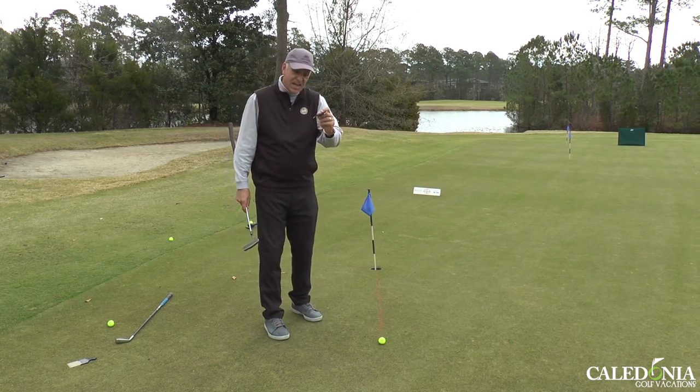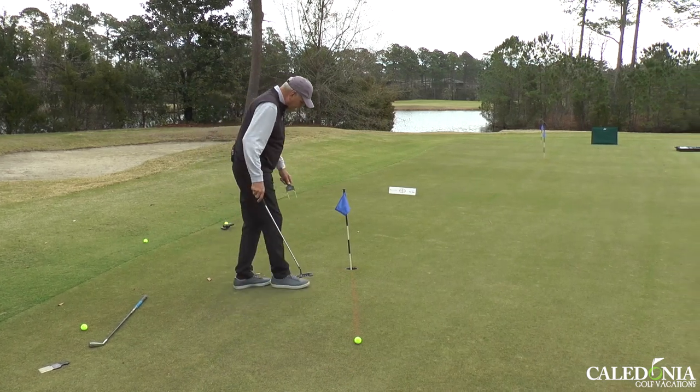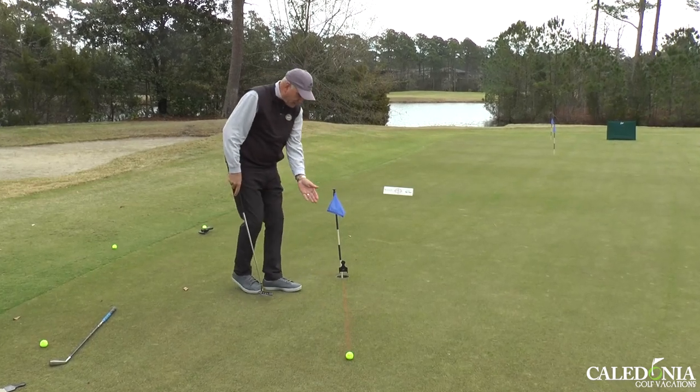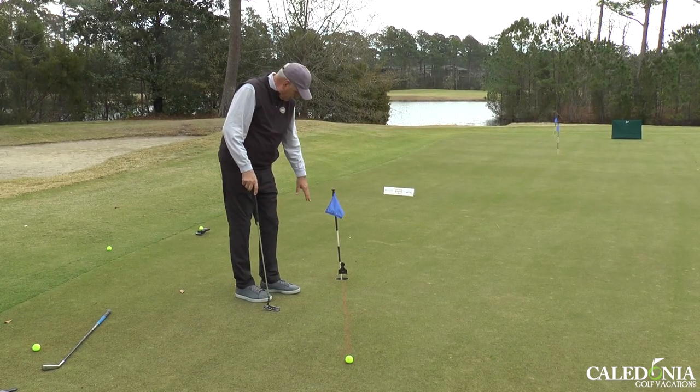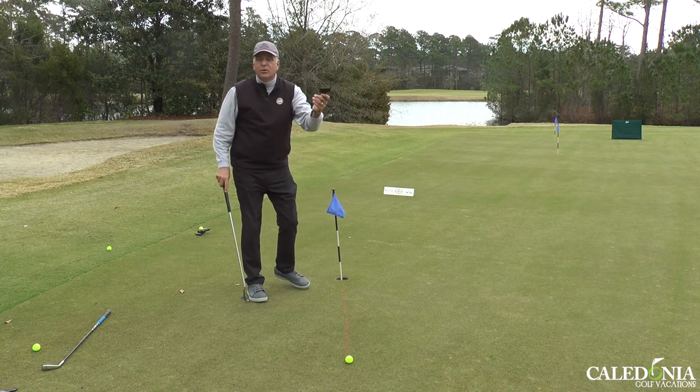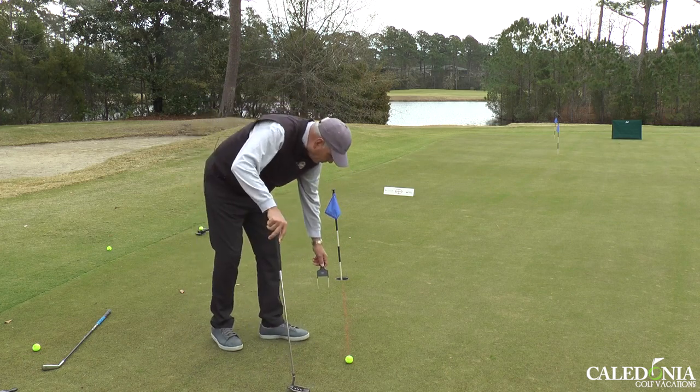Sure, you can take a couple tees and do the same thing, but let's make it fun. I could put it right here in front of the cup and practice short putts by reducing the size of the entrance to the cup. Or I can use it as what we call a start gate.